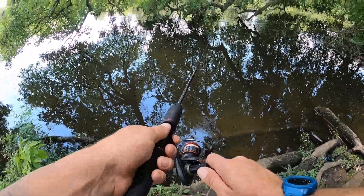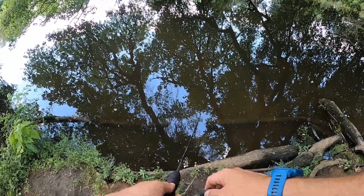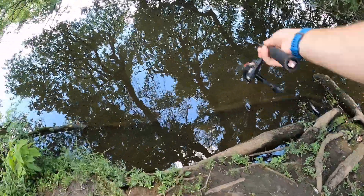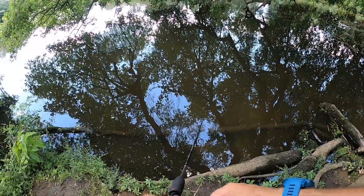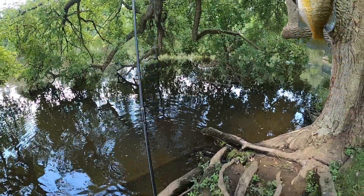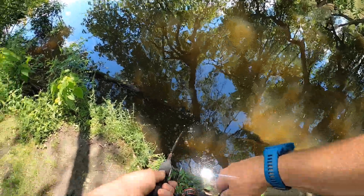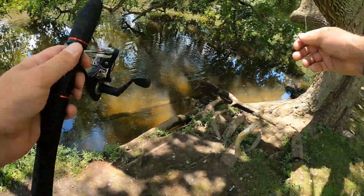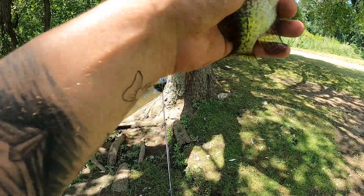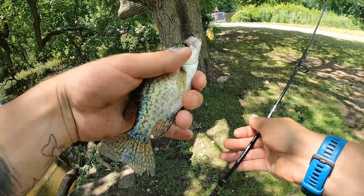Catching that bass must have scared everything out of here. There we go — something else, guys. Bunch of little ones. Look at this — four fish, four species! Here's another little baby crappie. I'm going to have to go get some pliers for this guy. There are so many different species up underneath here. Alright guys, letting this little crappie go over here.